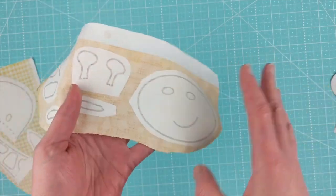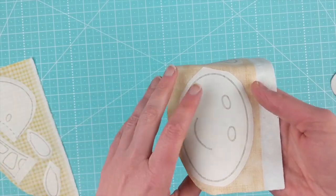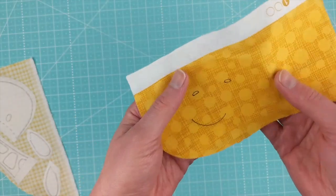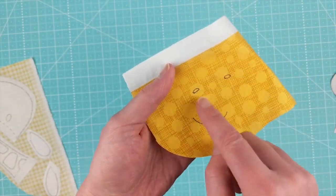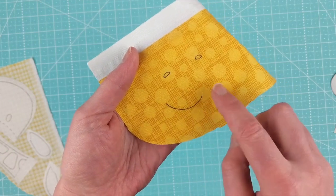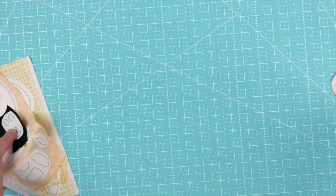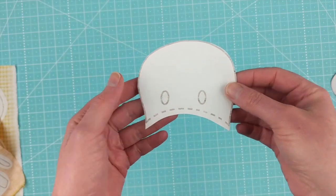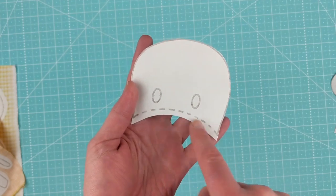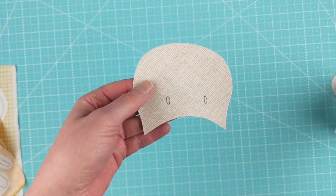Once you get those pieces rough cut and fused to the backside of the fabric, you're going to want to cut them out as clean cuts. Either before or after you cut them out, make sure to transfer the markings for the face — the nostrils, the mouth, and the eyes on the head piece. I do that by holding it up to a window with light shining through. I draw just inside any appliqué pieces like the eyes or nostrils, and right on the line for the mouth because I'm going to stitch directly over that.